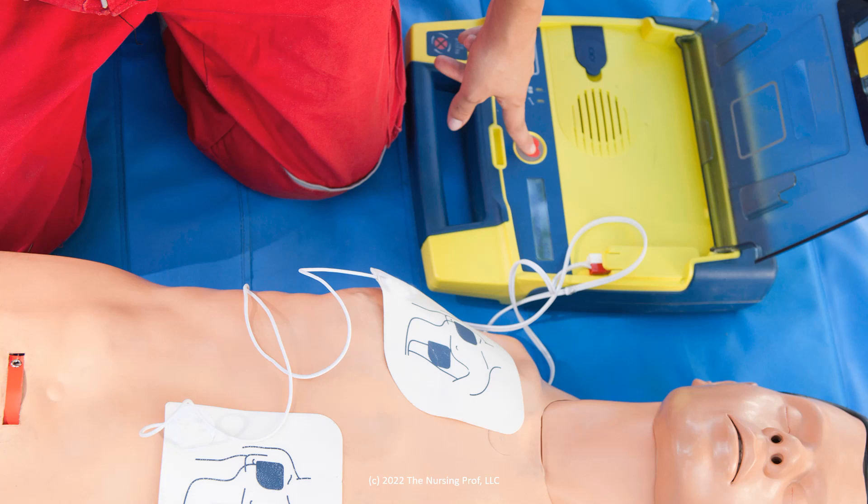What happens with cardioversion is we're going to put pads on the patient's chest in order to shock their heart back into a reasonable rhythm. This is what the pads might look like — obviously this is on a dummy, but this is what pad placement might look like if we were doing cardioversion on a patient.